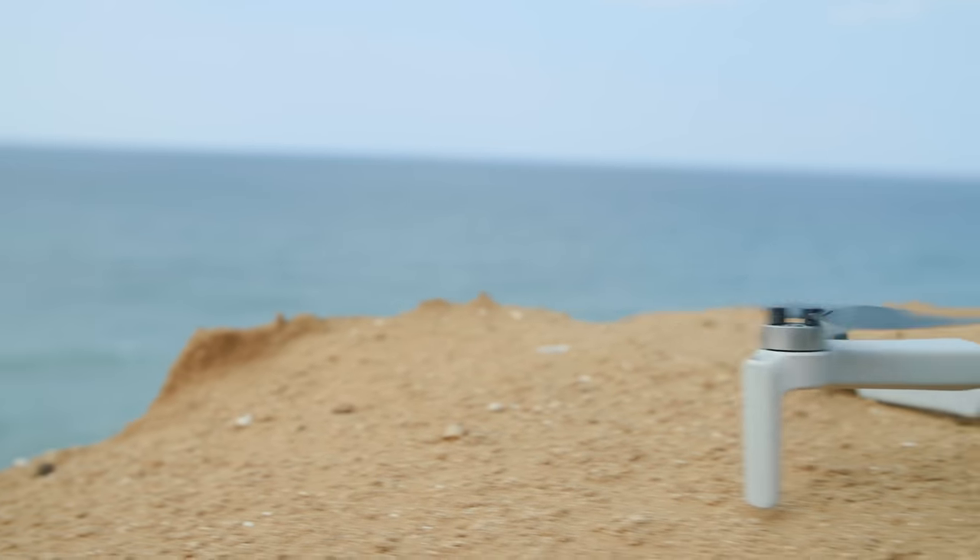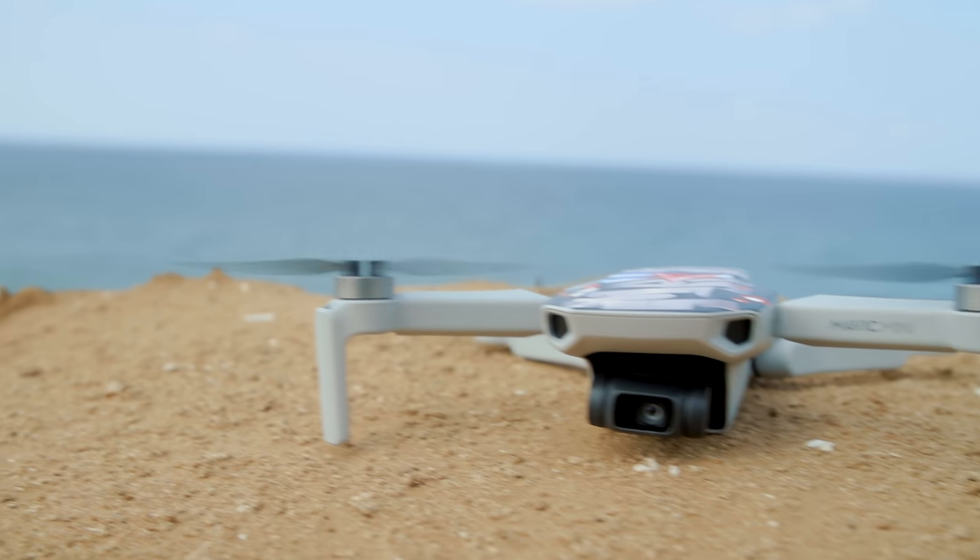Hey guys, it's me again, Tom from TDT Toms Tech Time, today with a brand new episode. I am proud to introduce the Mavic Mini to you. It is DJI's latest and smallest drone ever. It is actually so tiny, so very small, that it looks like a toy.